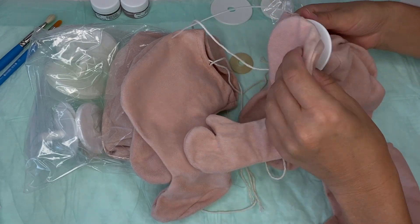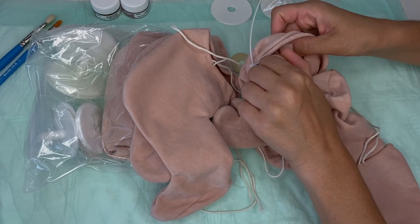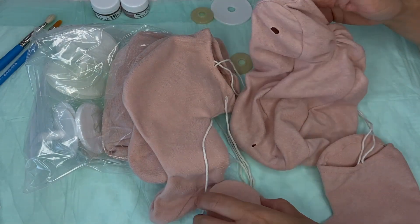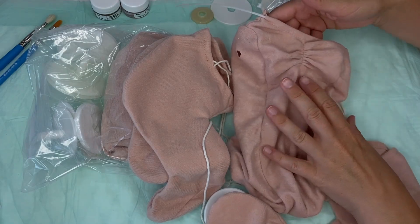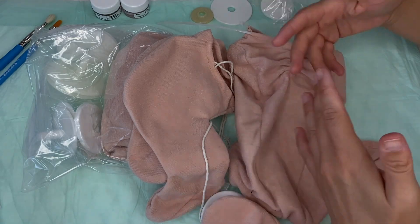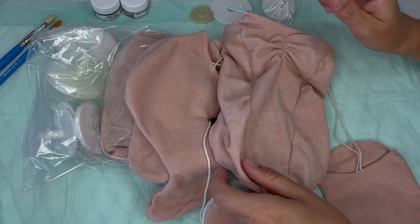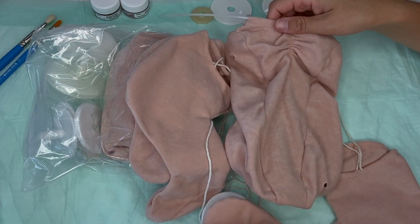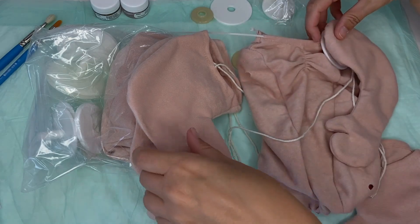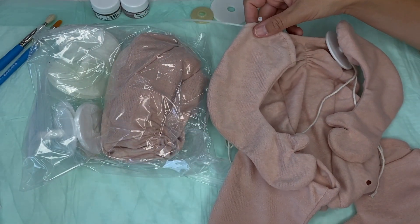There are no instructions that came with this. Maybe I'll find a video or maybe I'll just figure it out myself. When I do, I can make a video of just putting together the Cuddle Baby body with one of my reborn heads as a tutorial. Let me know in the comments below if you want me to put this one together and show you how to do it. Here are the legs, here are the arms — pretty cool.